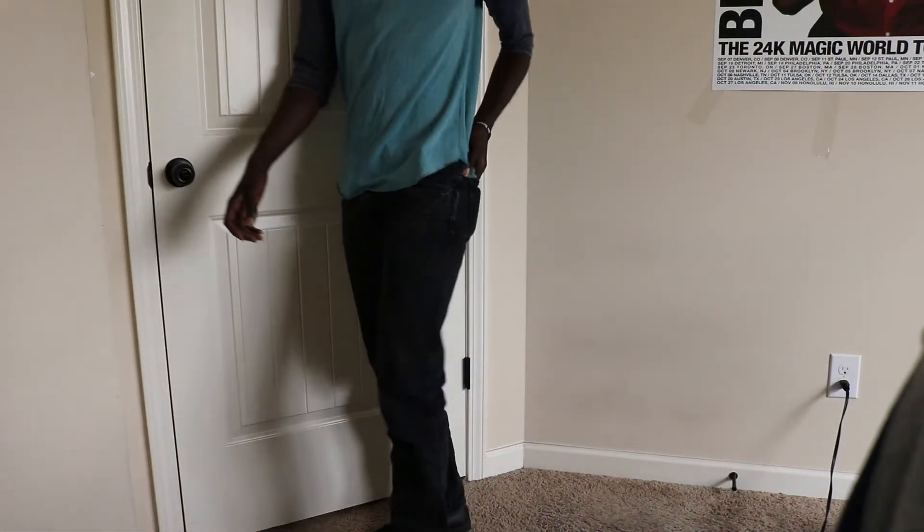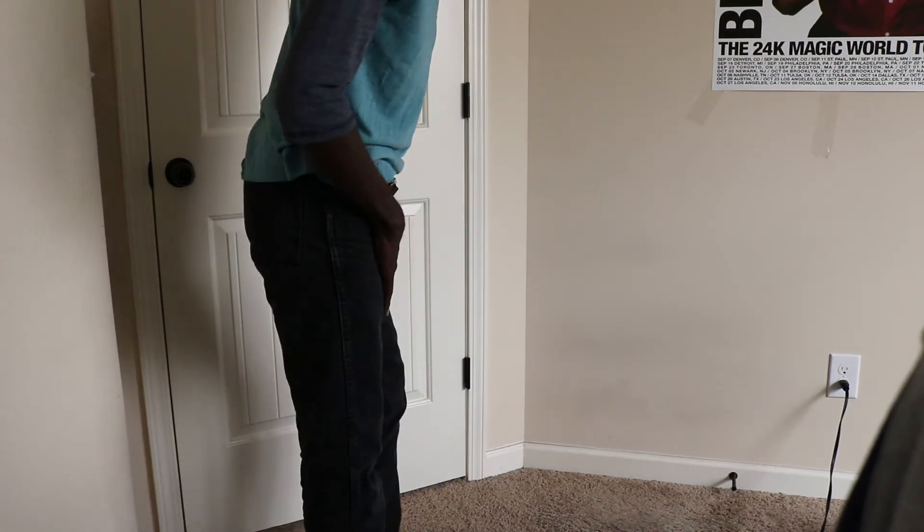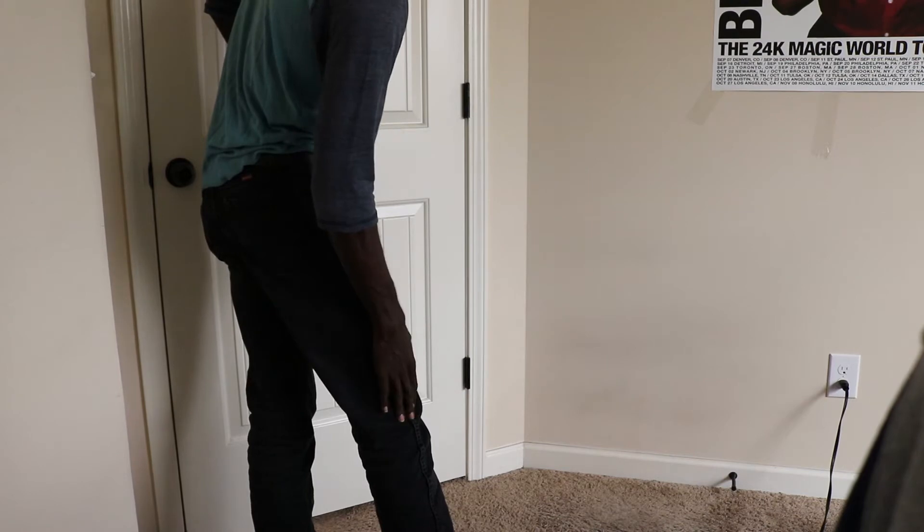Alright, so I have these on me right now. Like I said, it's straight all the way down — from the hip all the way down to the knee to the ankle, straight pretty much all the way down.